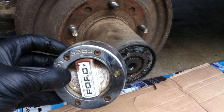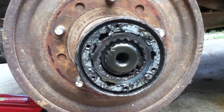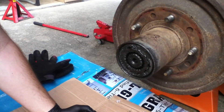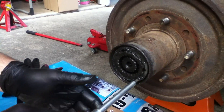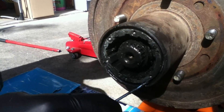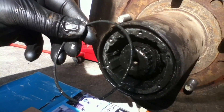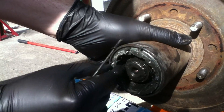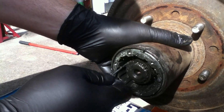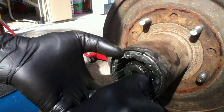Here we've removed the lockout hub on the driver's side. We've removed this retaining clip. Now we're going to remove this retaining screw right here. We're going to remove this retaining clip from around the outside of the hub. It's going to allow this piece to come out right here. It's a little tricky — I've got a hooked tool and I'm just trying to drag it out of there.